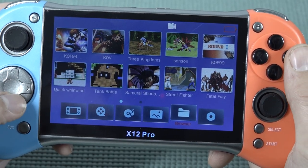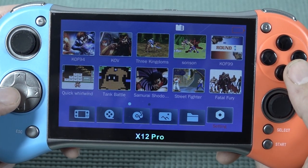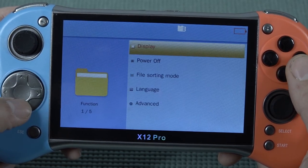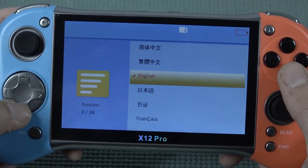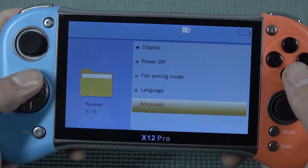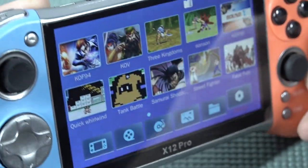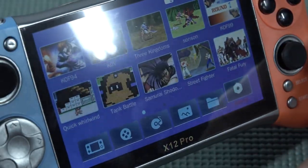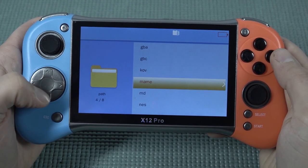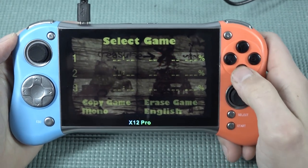There's no file browser, but you can browse the SD card if you want. This so-called 'internet' option is just browsing the SD card. We have display settings, backlight, and the device does have a very bright display. There's also power off, file sorting, and language options. The display itself — besides having a crazy amount of reflection — is actually okay. It's not a typical IPS panel, but it's way better than the cheap devices we've seen in the past.